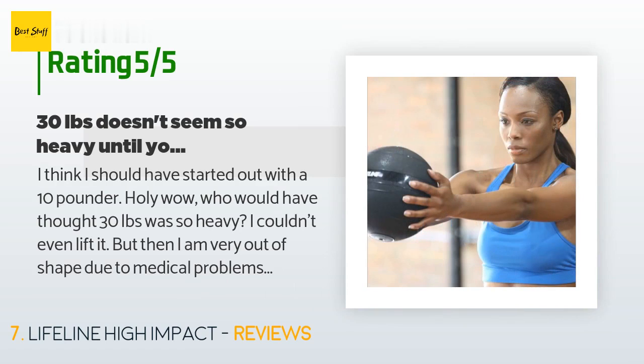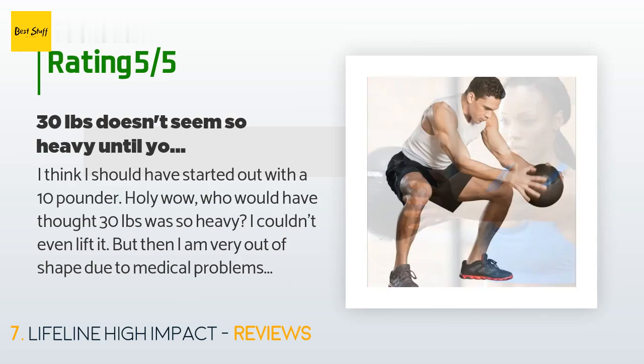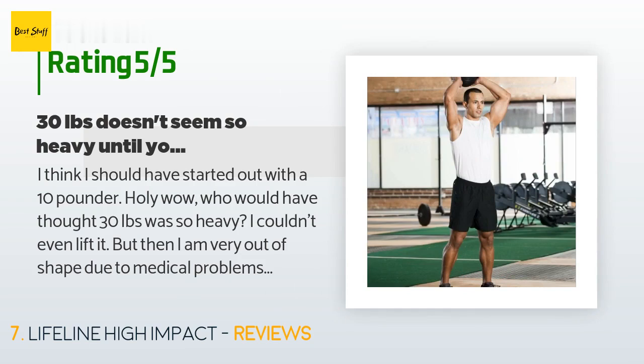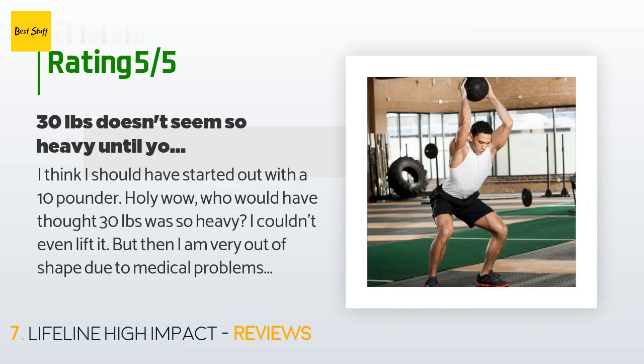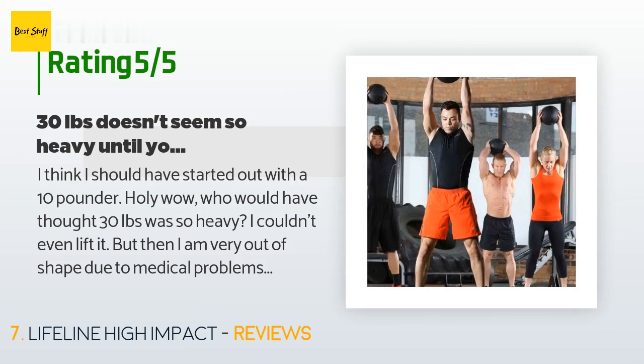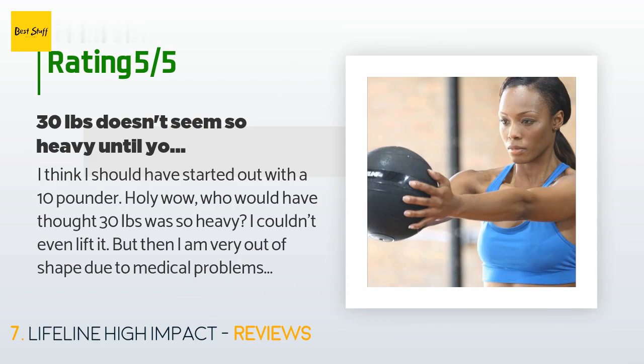A customer said: 'I think I should have started out with a 10-pounder — holy wow, who would have thought 30 pounds was so heavy! I couldn't even lift it, but then I am very out of shape due to medical problems. I am trying to set up an exercise routine with different types of equipment. When I saw this ball I thought it would be great for strengthening my arms and upper body. I'm sure it will be great for legs as well when I work myself up to being able to lift it. It is well made.'